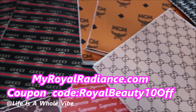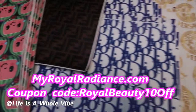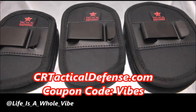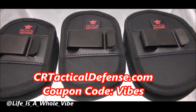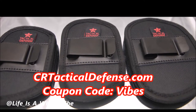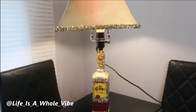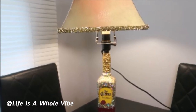We carry faux leather inspired designer fabric, luxury inspired croc charms, iron-on patches, and more — use coupon code MYROYALBEAUTY10 at checkout. Also check out crtacticaldefense.com for waistband gun holsters, belly band holsters, and more — use discount code VIBES for a special subscriber discount. Don't forget to hit the notification bell so you'll be updated every time a new video is uploaded. Thanks again, bye!